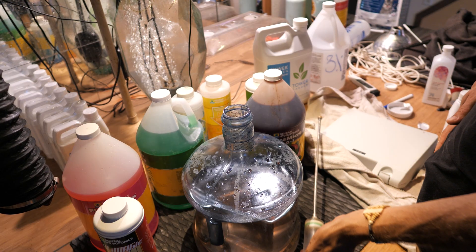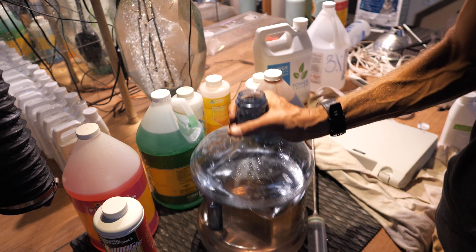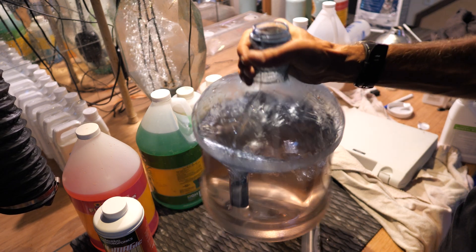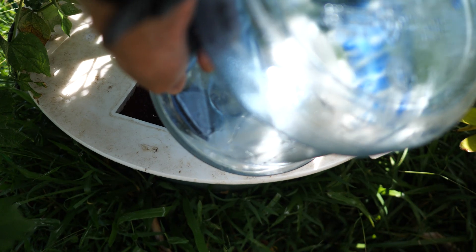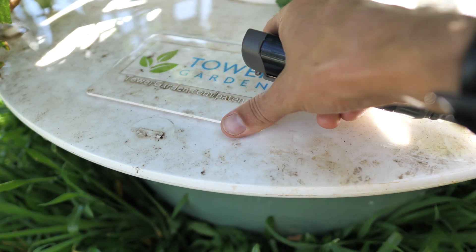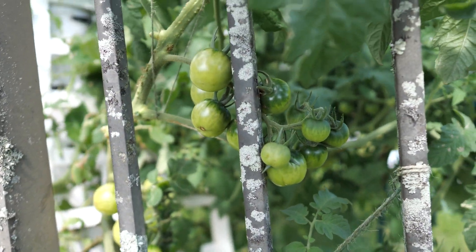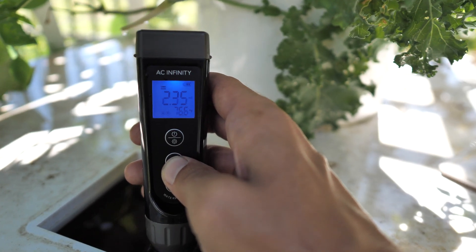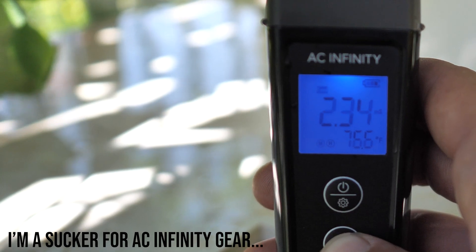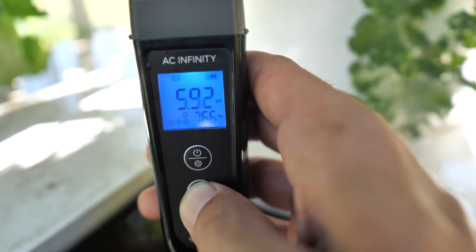Now that I have my buffer solution mixed — with pH down to bring it to about 6.0 and the exact nutrients needed to bring my EC to 2.3 with more of a focus on phosphorus and potassium, plus my hydrogen peroxide — let's go ahead and dump that into the garden. I like to run the garden to mix it all up, so we're going to let that run its cycle and mix the nutrients. Then I'll come back and take a reading once it's all been mixed. I'll pull out my all-in-one meter again — I'll put a link to this meter down below, it's awesome. It looks like I'm actually doing pretty good here, so I'm just going to come back in two days and do the same process all over again.